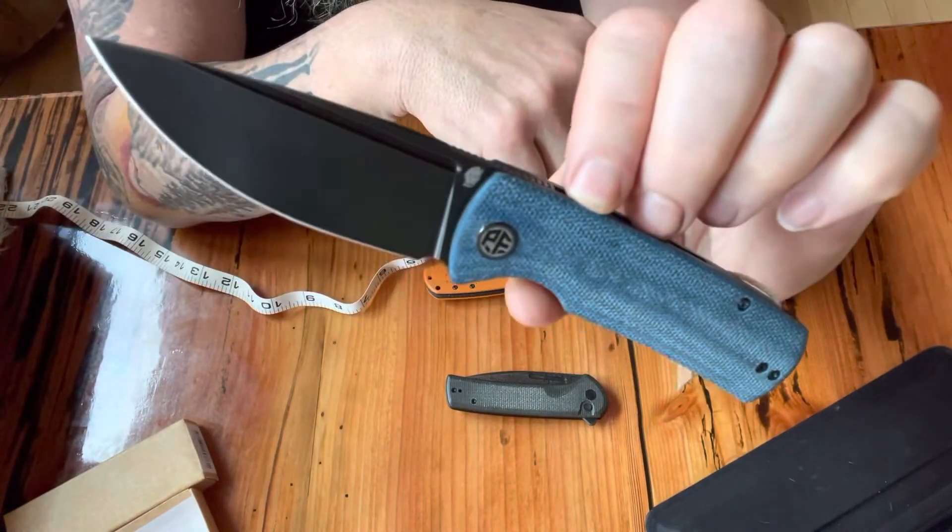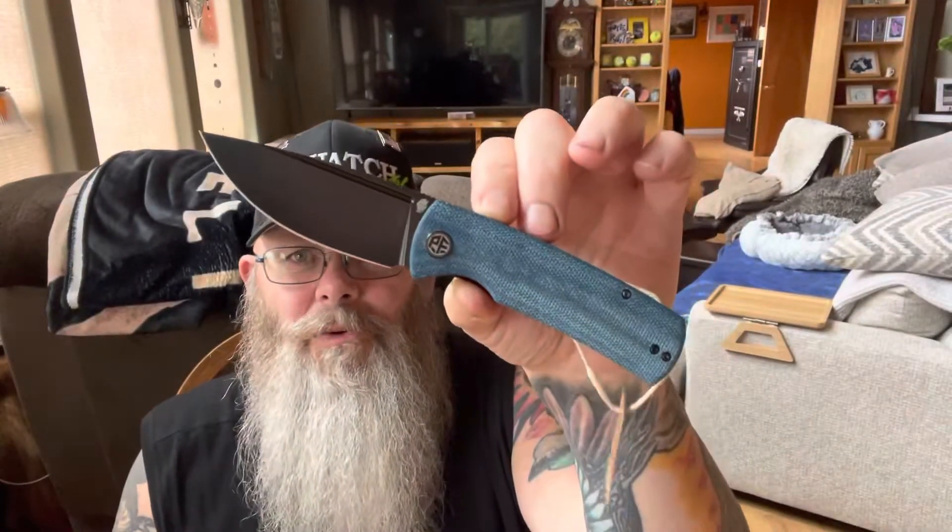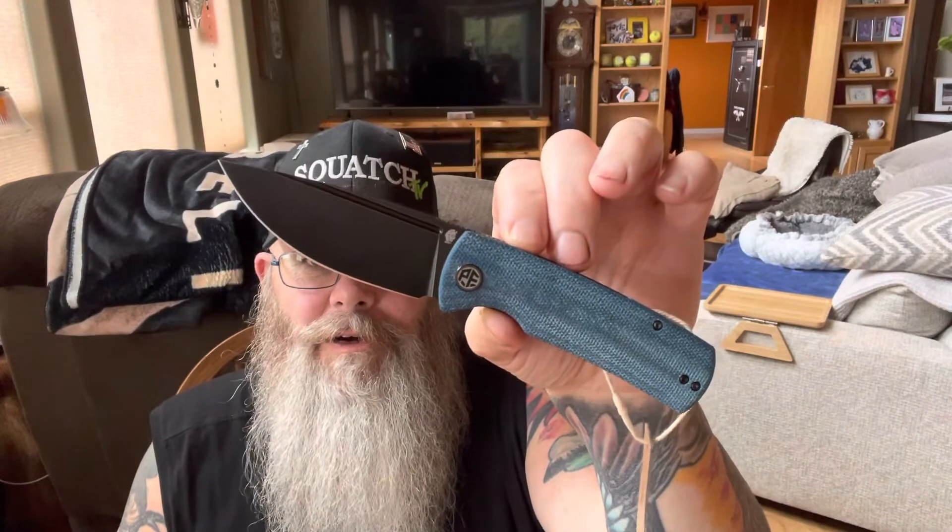So there you go — the Petrified Fish Beluga. Very cool knife, at least I think so. Just wanted to share it with you. Hope you enjoyed the video — if you did, like it, share it, all that good stuff. Hope you have a wonderful Tuesday evening and as always an even better tomorrow. Squatch out.